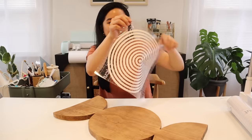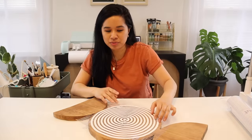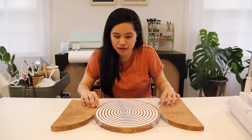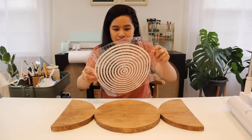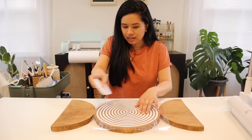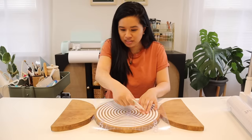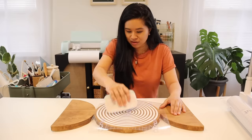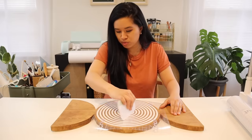I have the vinyl design ready to go and I put it right on top just to see what it would look like — I think it's going to be perfect. Now I just have to transfer it on top, making sure it's nice and centered. Then all you have to do is burnish it on — I'm going in a radial pattern to make sure it gets on there nice and smooth.